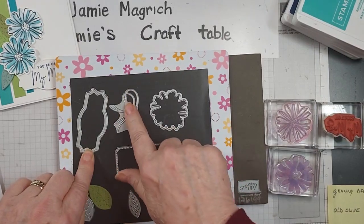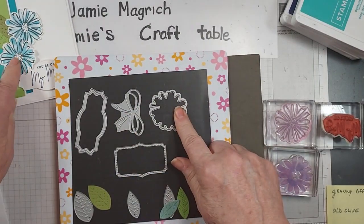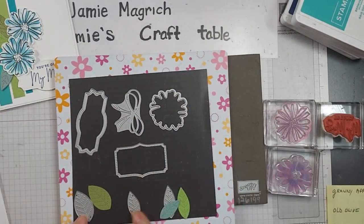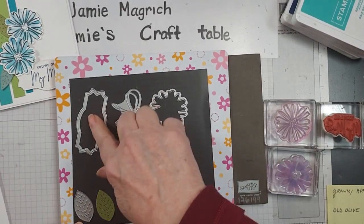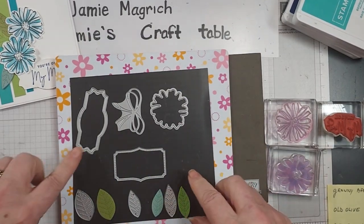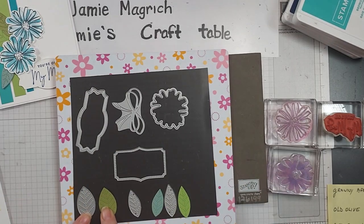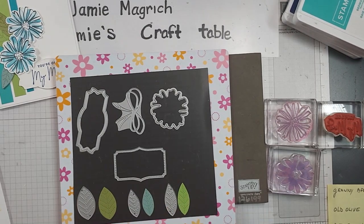This die here is from the Painted Labels dies. I may use this bow, which is also from the Pierce Blooms. This is the die that cuts out the flowers — it's a Scallop Contour die. And this one came out of these dies as well. So I might use this label instead of this one just to take the amount of products I'm using down a little bit. Now this larger leaf here, this is Old Olive. This one is Soft Succulent. And this one is Granny Apple Green.